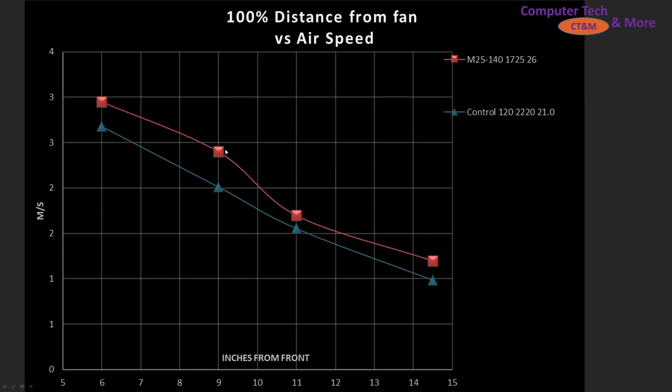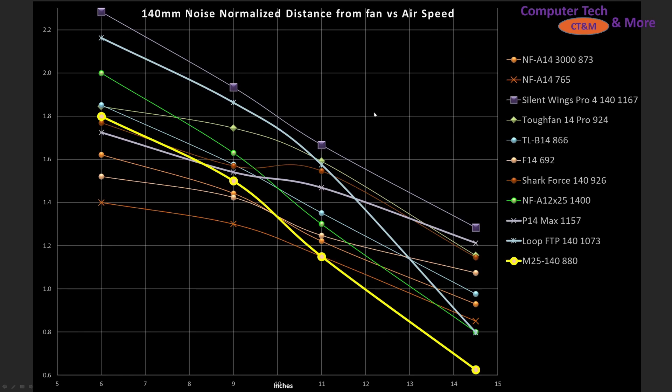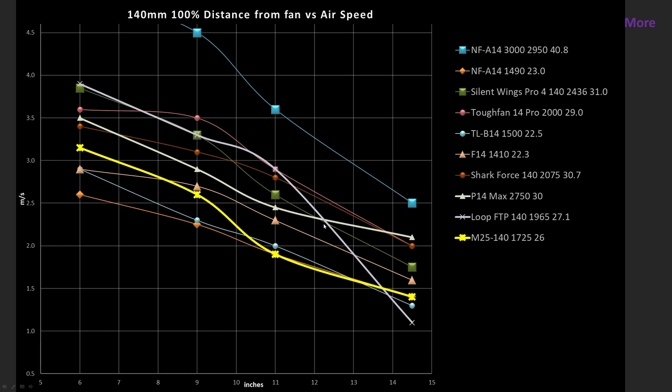At 100% PWM fan ceiling, the M25 is beating my control fan, so it's doing quite well there. Compared to other fans I've tested, it's bottom middle of the pack in noise-normalized results, but it drops off very steeply at the 14.5-inch mark, so it's not particularly effective in larger towers. I'd be focusing on using it in smaller cases, or if you load up your case with two or three of these fans, it'll do adequately, but there are better options out there. At 100% PWM fan ceiling, it's still underperforming compared to other fans pretty significantly, so we're going to have to focus on the value proposition later on.